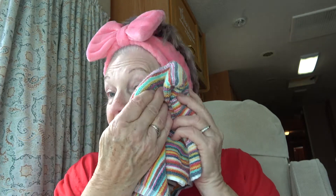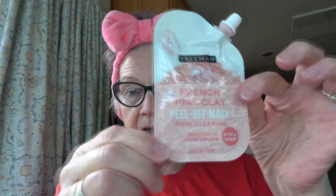I've got my mirror and towel here and today I'm going to torture myself once again. As you know, I say I'm never going to use a peel-off mask again, and then six or eight weeks later I do. This is Freeman French Pink Clay Peel-Off Pore Clearing Mask — smooth skin for a glowing complexion, three to four uses.